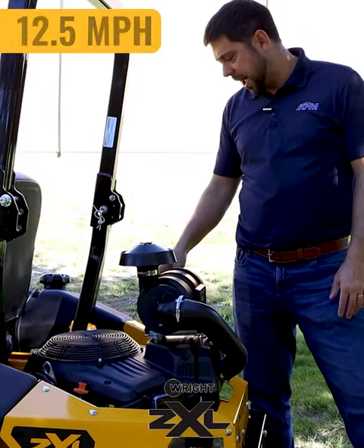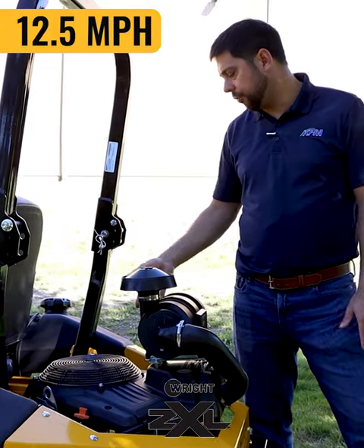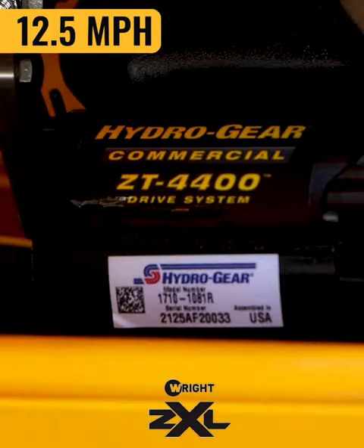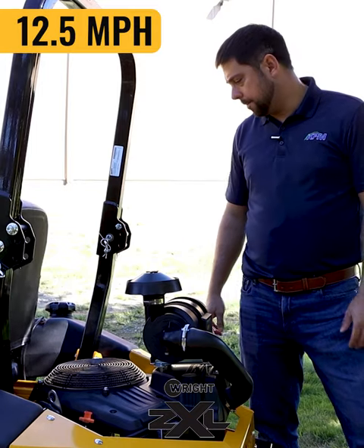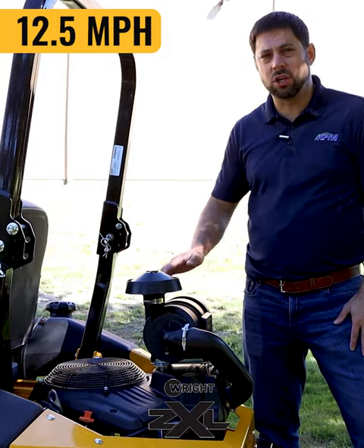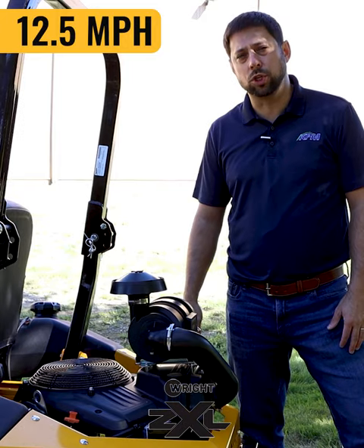The other feature I want to talk about back here is the hydrogear transaxles. These are 4400 series hydrogear transaxles that are the drive system for this machine, which allow you to get some serious speed. Combining the engine and the power with the transaxles gives you a really fast and nimble machine.